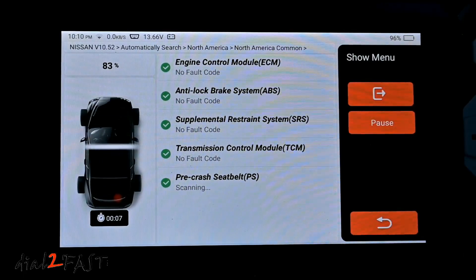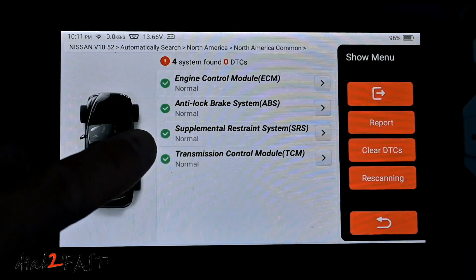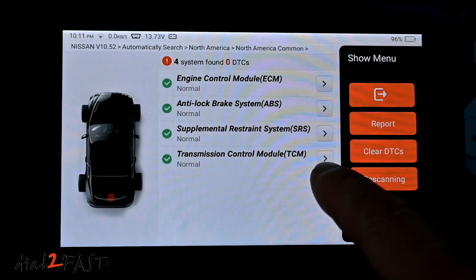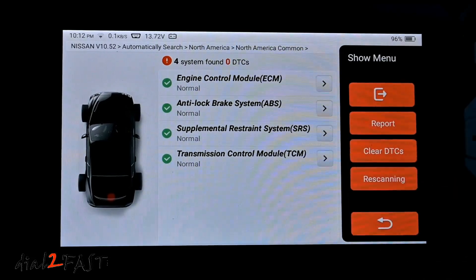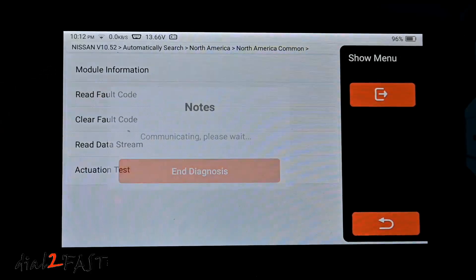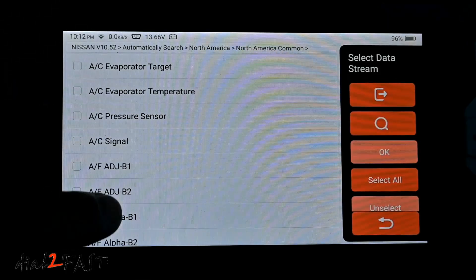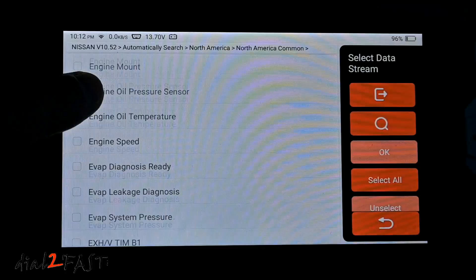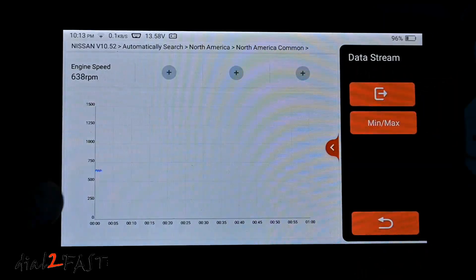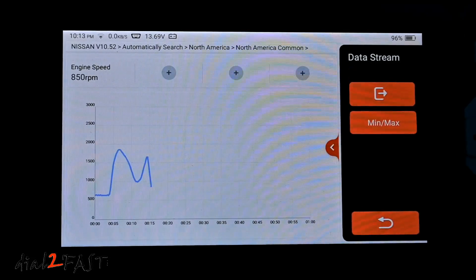The health report scans all four modules for fault codes. Because this is a four-system tool, it scanned the ECM, ABS, SRS, and TCM — zero DTCs, so no trouble codes. If there were any, you can expand the arrow to see the error and clear trouble codes. Going into the ECM, I can read fault codes — no DTC detected. Under Read Data Stream with all signals, I can select engine speed and graph the RPM. As I step on the gas pedal, the RPM goes up — this is live data from the ECM.